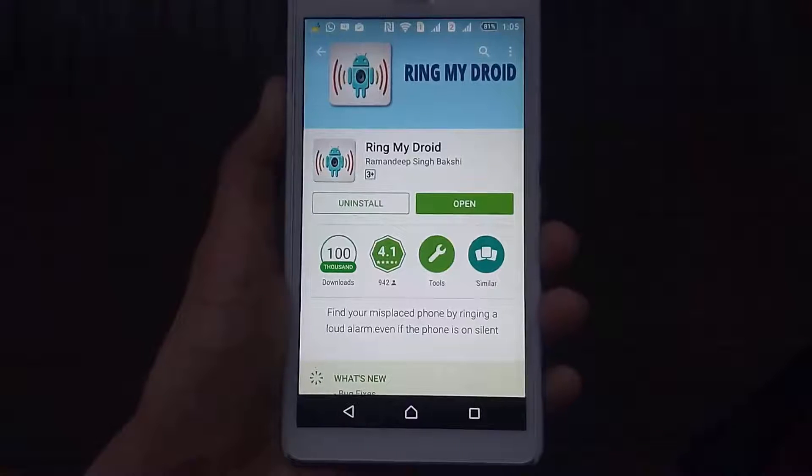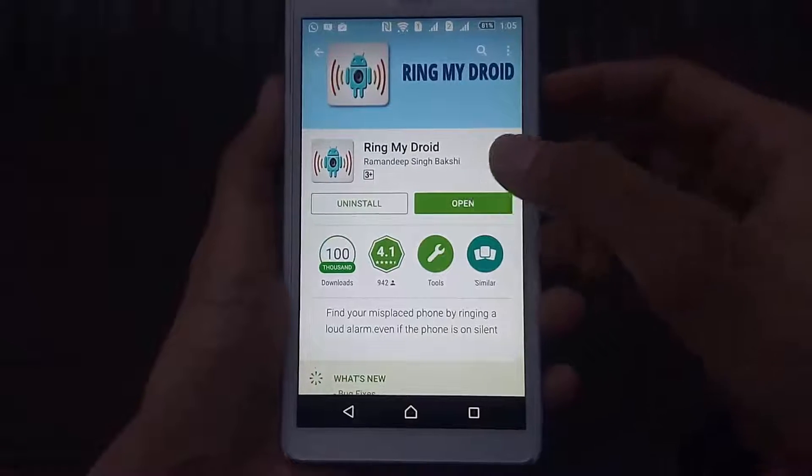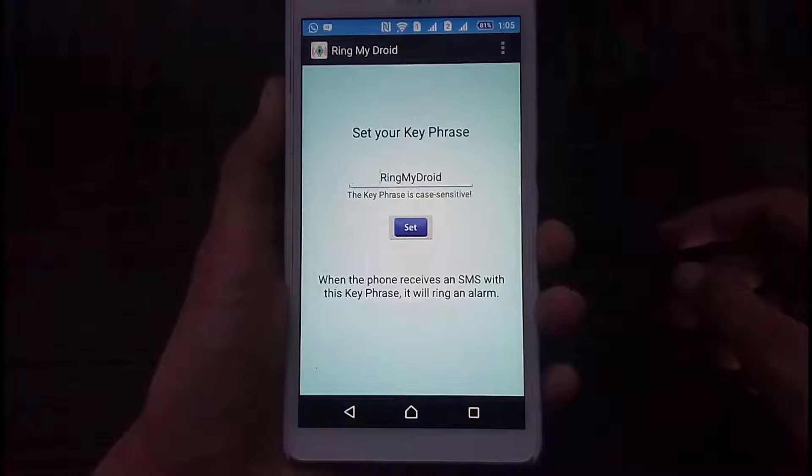All you need to do is install this app from the Play Store — it's called Ring My Droid. Immediately after the video is over, download this app; who knows, you might need this someday, so it's better to be prepared. After installing the app, open it and you have to set up a key phrase.